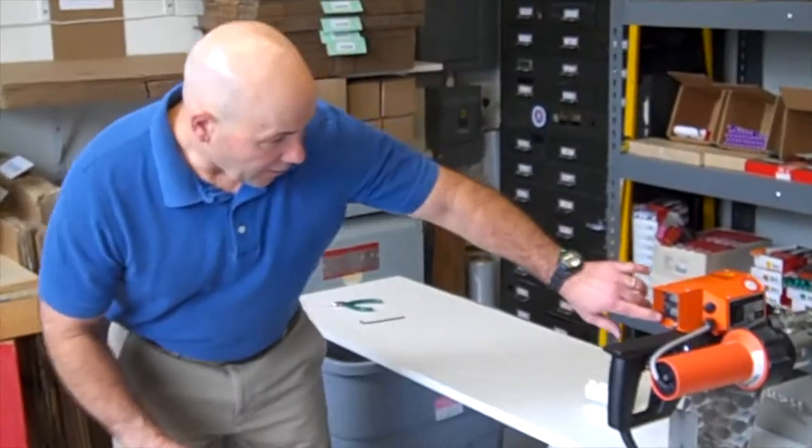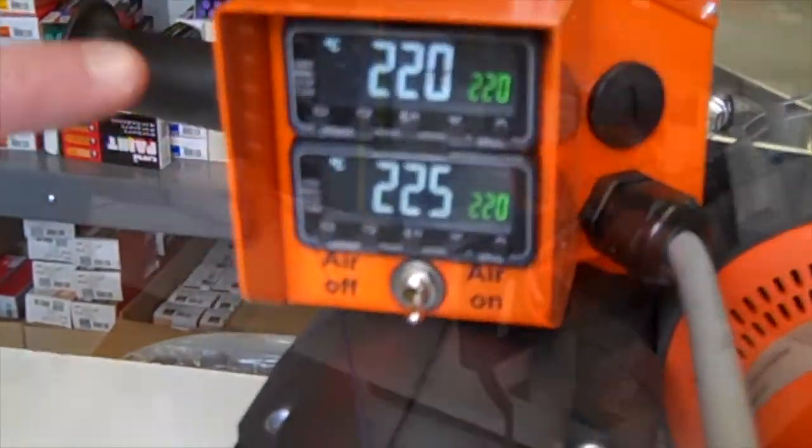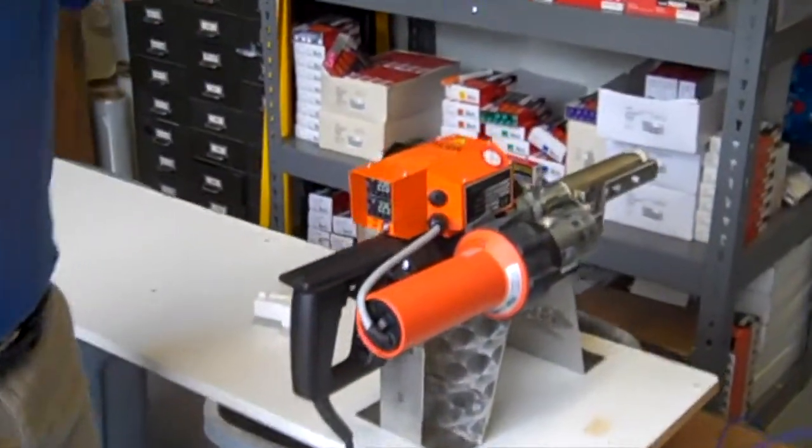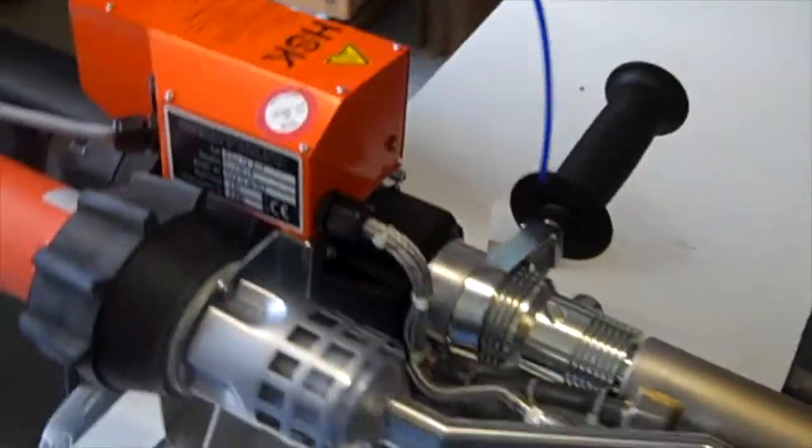If you look at our temperature readings, we're now up to temperature. I'm going to start feeding my rod in, and then we'll take it over and start the weld.